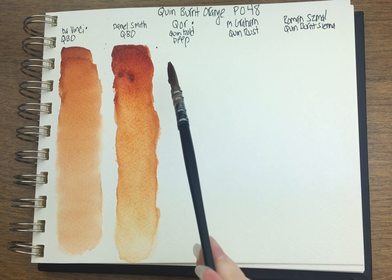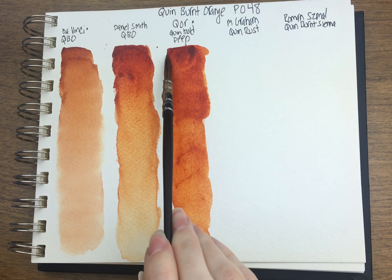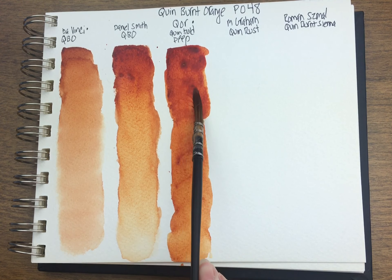I still can't believe how fast Qor's wet paint dries. I forgot to wet the bottom — it'll work out. Qor calls their Quin Burnt Orange 'Quin Gold Deep,' but it's still PO48. I kind of use this interchangeably with the Daniel Smith; I find the colors to be very similar. Although I wasn't fast enough down here and it is looking a lot darker. You can see how similar these two are.